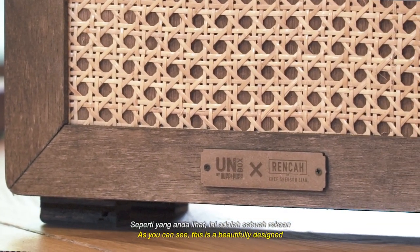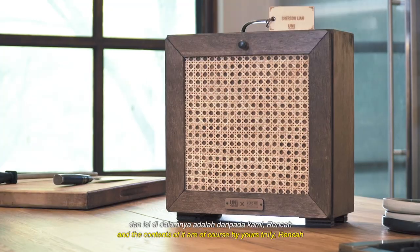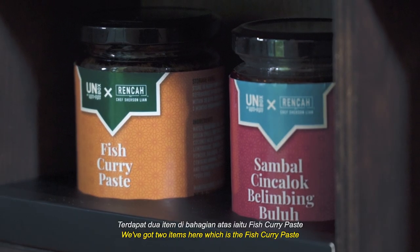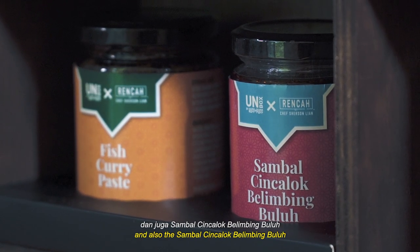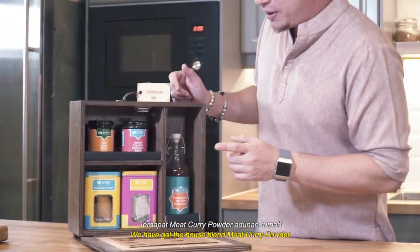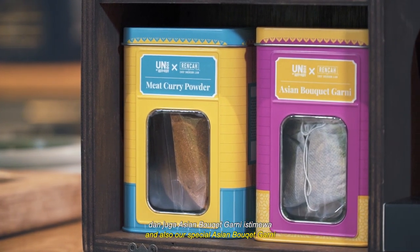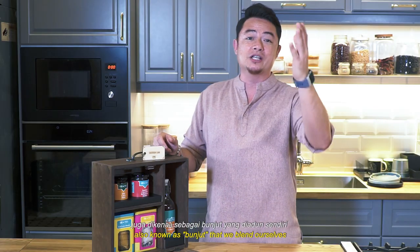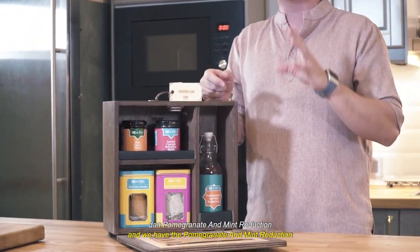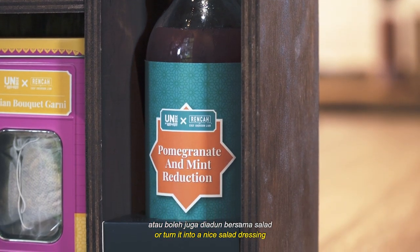As you can see, this is a beautifully designed handmade vintage wooden cabinet by Huff & Puff, and the contents are of course by yours truly Renca. We've got two items in here: the fish curry paste and the Sambal Cinca Belimbing Bulo, and three other items curated specially for Unboxed this Hari Raya. We have the house blend meat curry powder, our special Asian bouquet garni also known as bunjit that we blend ourselves, and a pomegranate and mint reduction which you can use as a refreshing beverage or turn into a nice salad dressing.